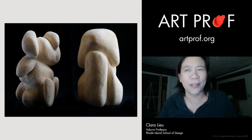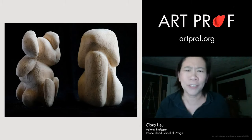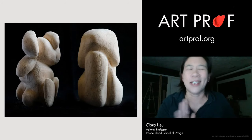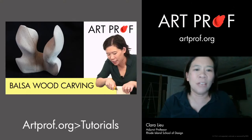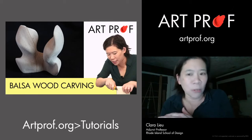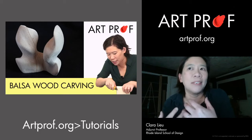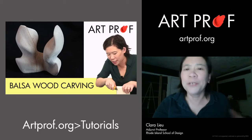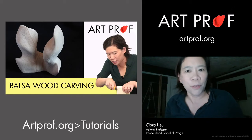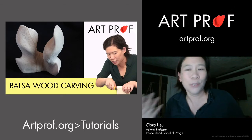This is a balsa wood sculpture project also on ArtProf.org. Balsa wood is such a friendly material — wood carving is a pain and needs lots of specialized tools, but balsa wood just needs sandpaper and a utility knife. The problem with 3D is people don't know what to work with, and if they do, they don't know what tools or technique to use. That's why it's great to reference the 3D tutorials, because anytime I see 3D in an art school portfolio, I think wow, they have 3D. And it's even better if it's really strong.